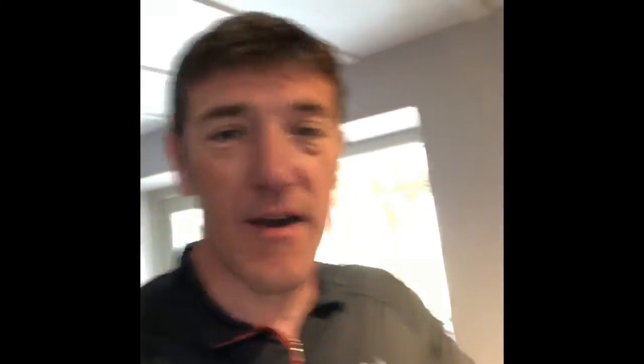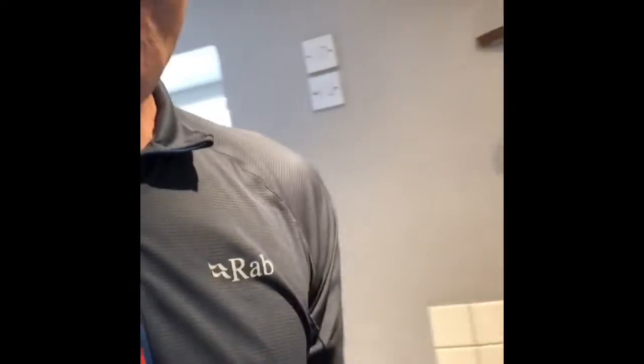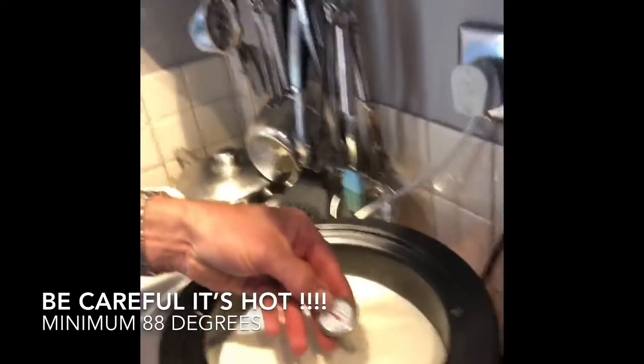Hi everyone. So today we're going to upcycle some milk into yogurt. We're going to heat up the milk to 88 degrees — that's a minimum. So let's just have a little look at what's going on there. We're going to let that cool down now, and it's got to go down to 44 degrees. So the two temperatures you need to remember: 88 minimum, back down to 44 degrees.